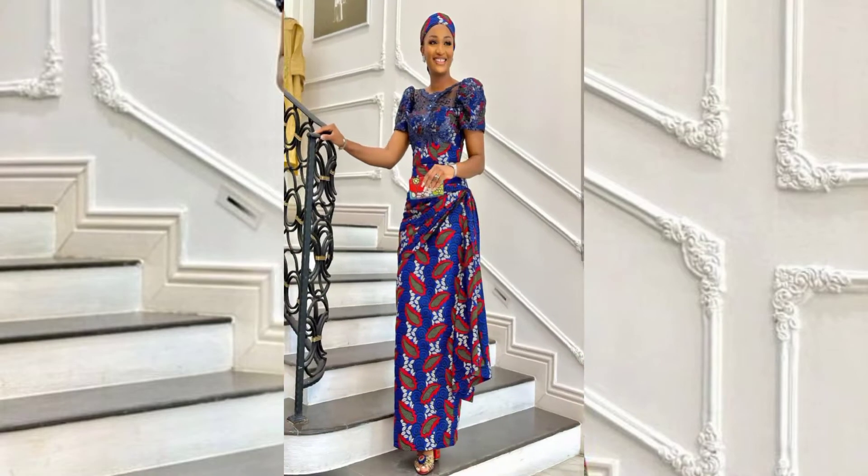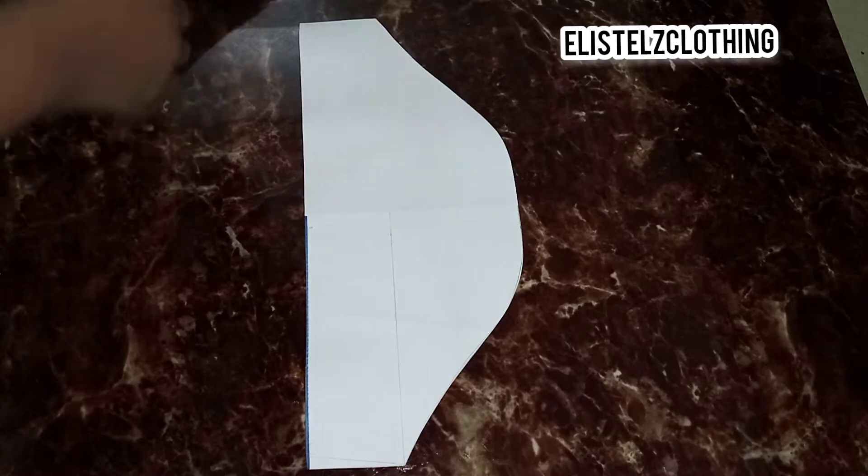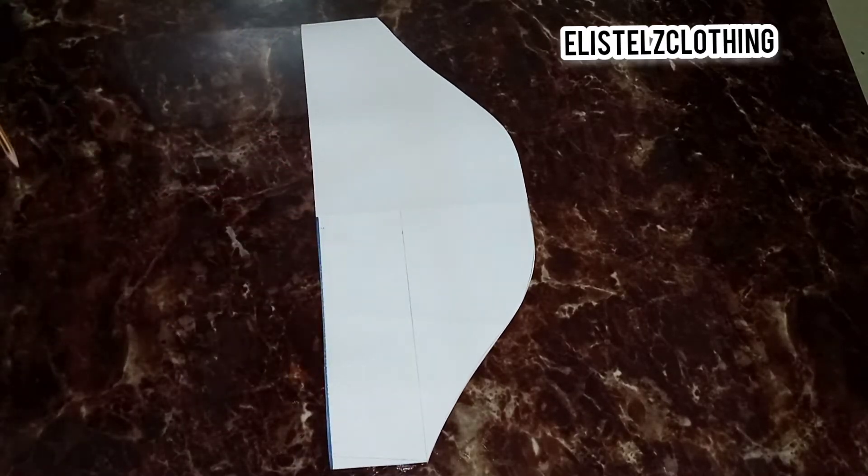In today's video we're going to learn how to draft, cut, and sew a basic puff sleeve. So let's jump right into the video. The only thing you need is your basic short sleeve pattern.